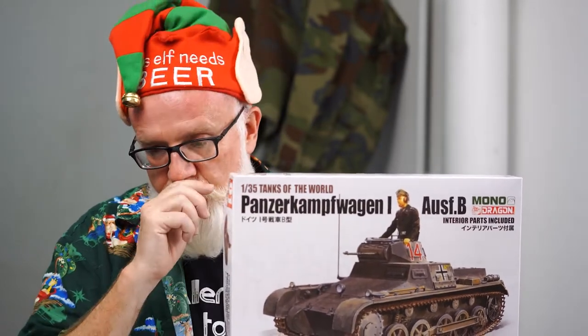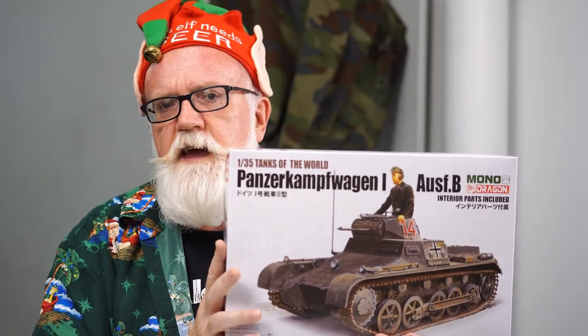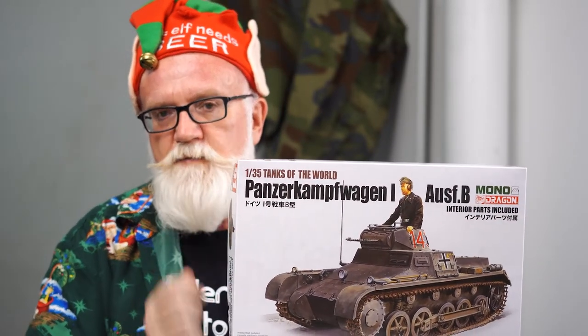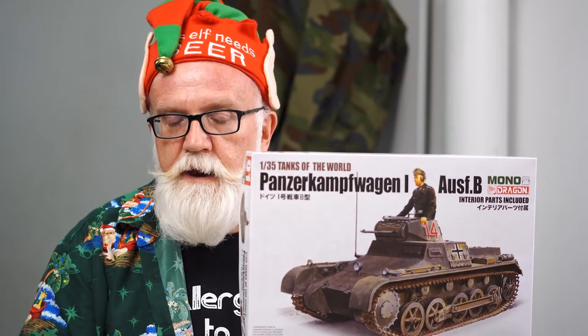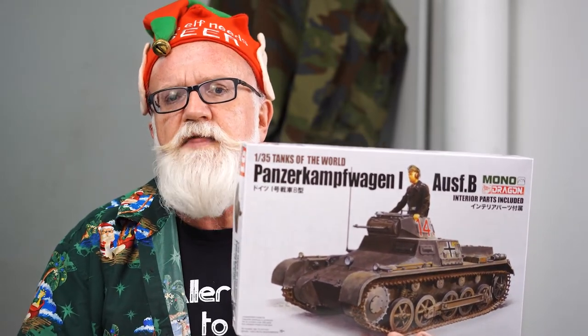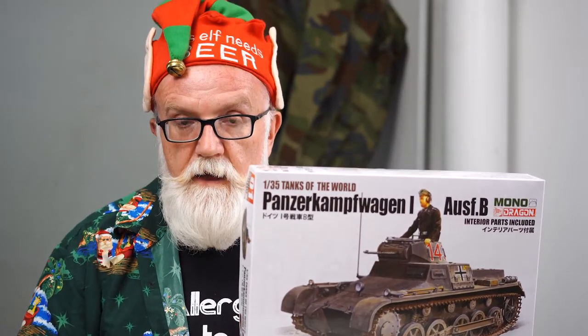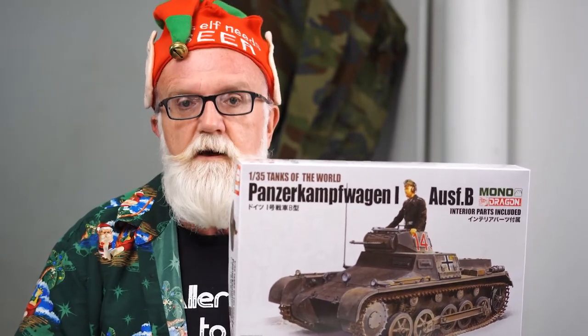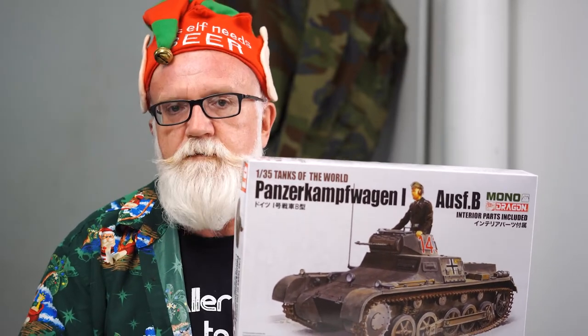They've announced five of these kits in what they're calling their Mono range. The Mono range is aimed primarily at the Japanese model market, so there's not a lot of stock coming out at the moment — they're trialing these to see how they go. The first is their Panzer 1, the second their Panzer 2, the third their Marder tank destroyer, the fourth a T-34/76, and the fifth — a German Kanonenjagdwagen on a 38(t) tank basis with a 125mm captured gun mounted on it.